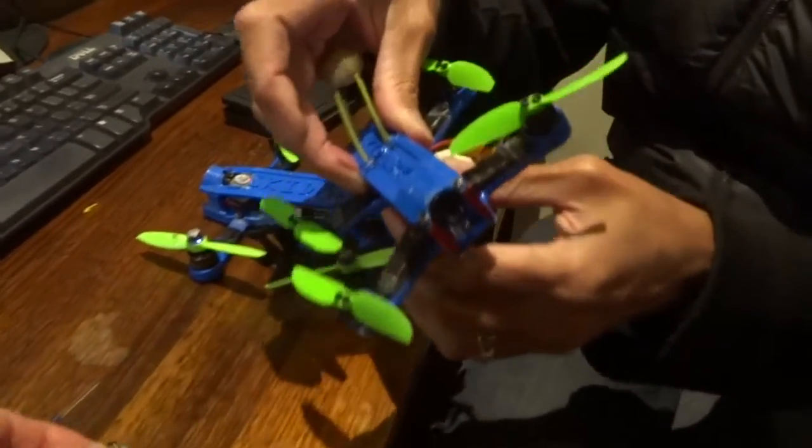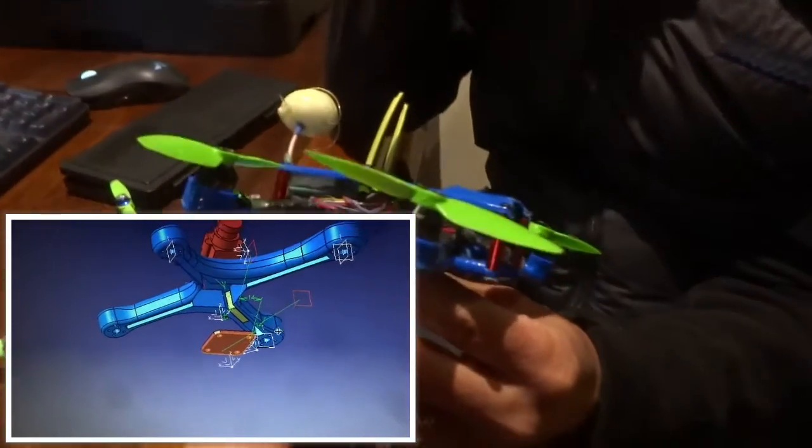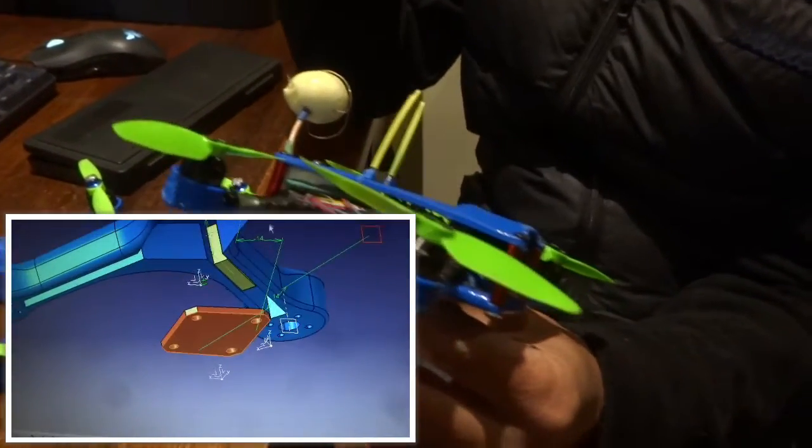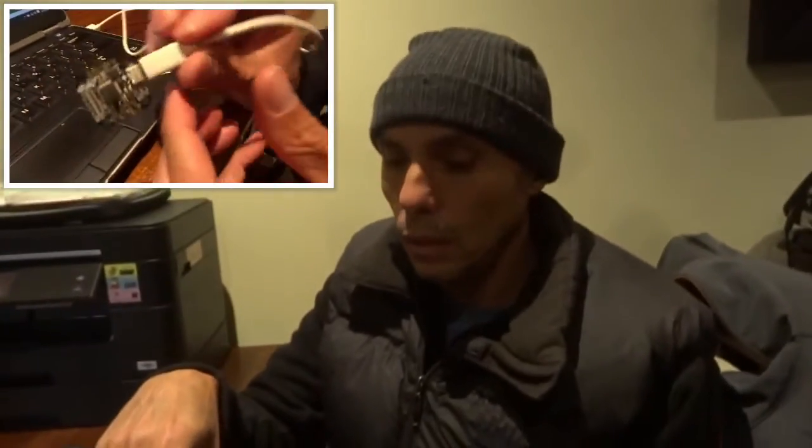We're going to fit this to the Nano, and we're also developing an X frame — X marks the spot, since everyone's into X's these days. We're going to develop a little X frame which will be roughly the same size as this, but it's going to be built all around that Pico controller. So watch this space.